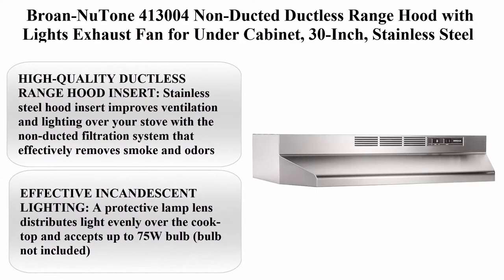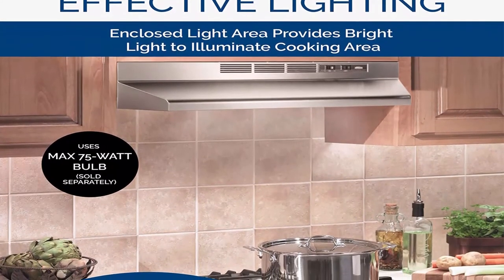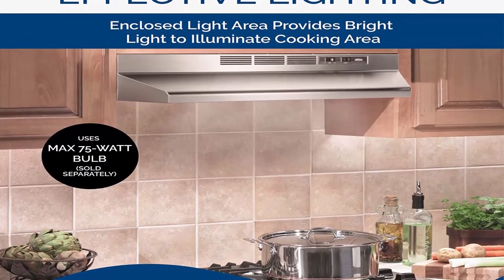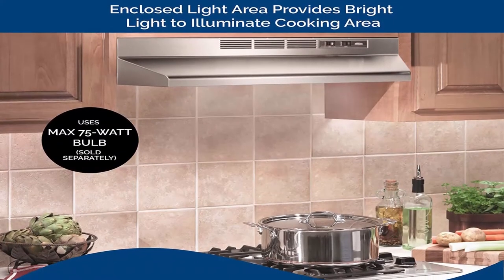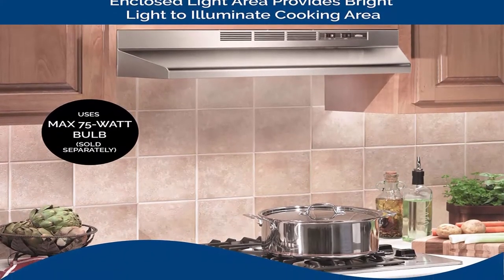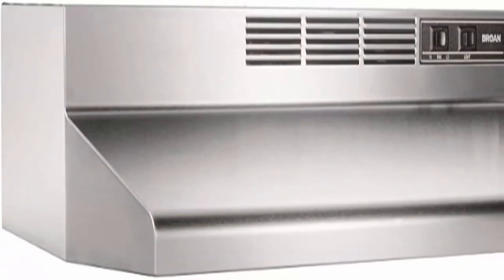Number 10: Braun New Tone 413000 Non-Ducted Ductless Range Hood with Lights, Exhaust Fan for Under Cabinet, 30 Inch, Stainless Steel. High quality ductless range hood insert: stainless steel hood insert improves ventilation and lighting over your stove with a non-ducted filtration system that effectively removes smoke and odors.